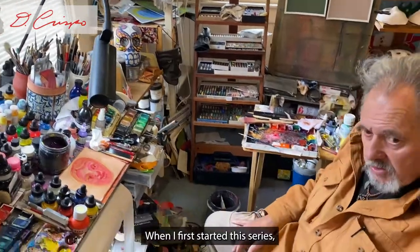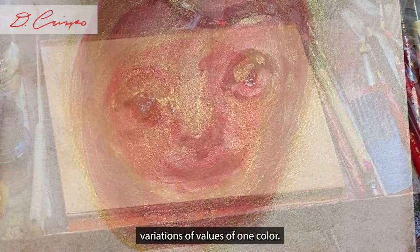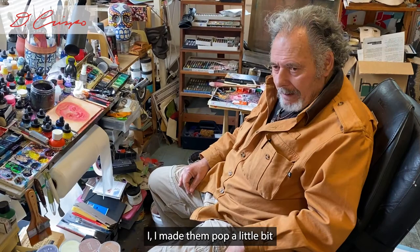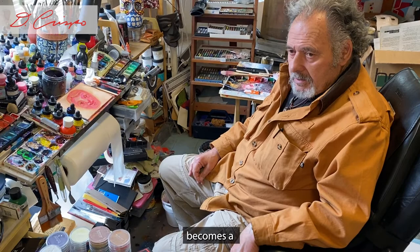When I first started this series, I was concerned with more monochromatic — one color, variations of one color, variations of values of one color. It was an important part of the idea. As I moved along, I made several variations of that, and a couple where I made them pop a little bit — the opposite of what I was doing. But that gave me an idea for something else, so I moved into an area where the monochromatic becomes a bi-monochromatic.